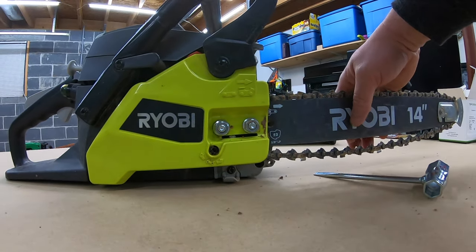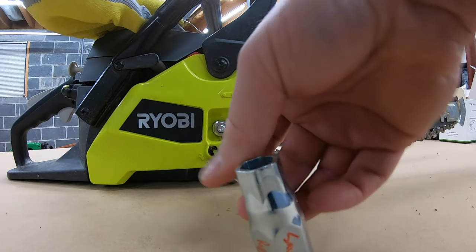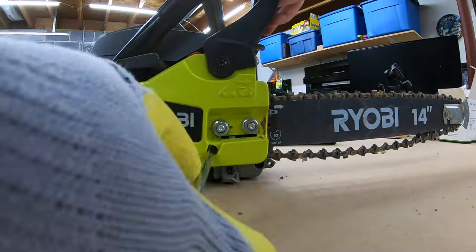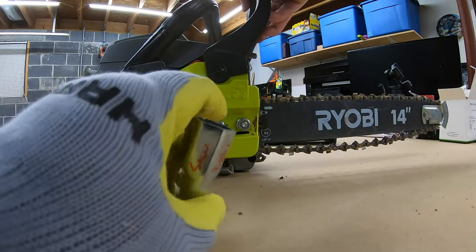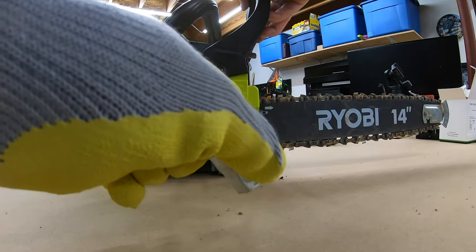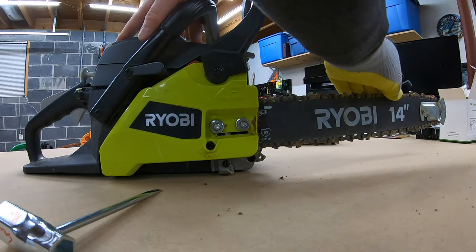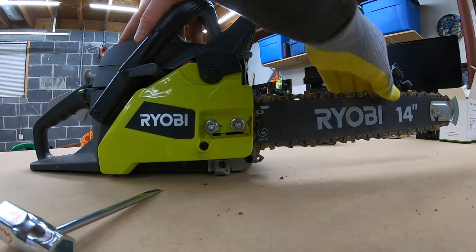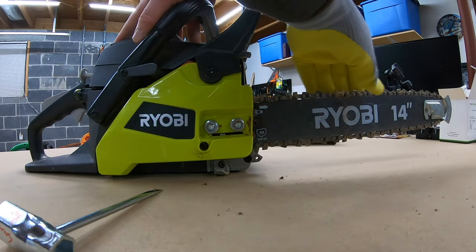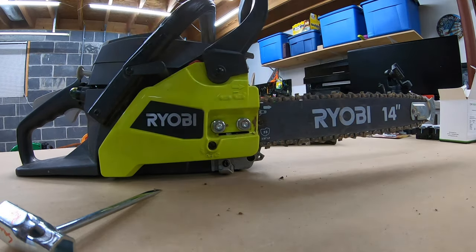Just watch this chain as I turn it clockwise. You don't want it too tight — you want to test it to make sure it moves without binding. That should be good, I think.